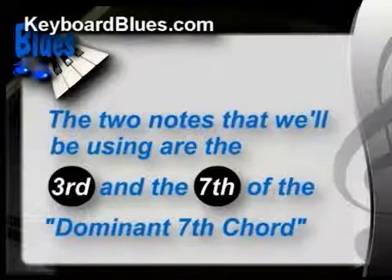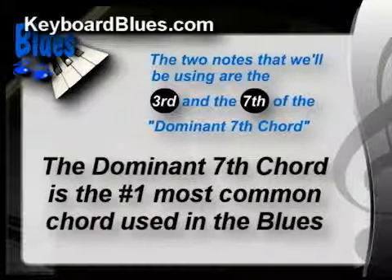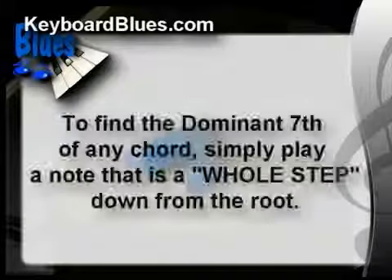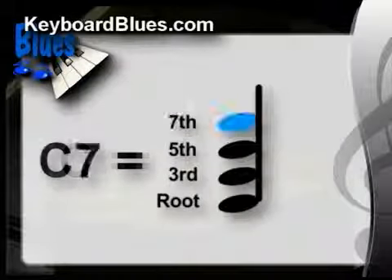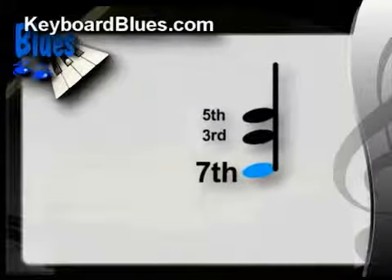The two notes we'll be using to create these left-hand comp chords are the 3rd and the 7th of the dominant 7th chord. The dominant 7th chord is the number one most common chord used in the blues — usually written as a capital letter followed by a 7. Here's a major brain saver: to find the dominant 7th of any chord, simply play a note that's a whole step down from the root. For instance, to find the note that turns C into C7, start with the root C, go down a whole step to B-flat, and just that quickly, you've found that powerful dominant 7th note.